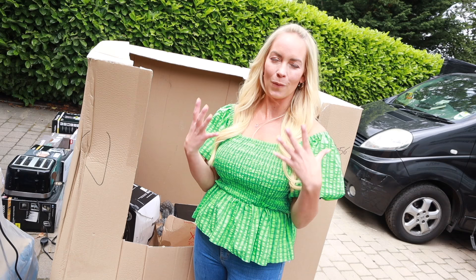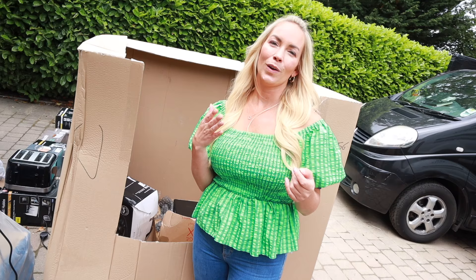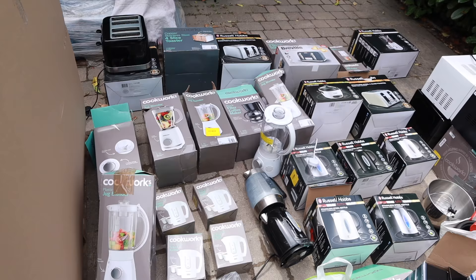So I probably wouldn't bother unless you actually need a lot of appliances, or you are quite handy and can fix a few things. I was thinking maybe you could put this kind of stuff on eBay and resell it, but it's very touch and go.